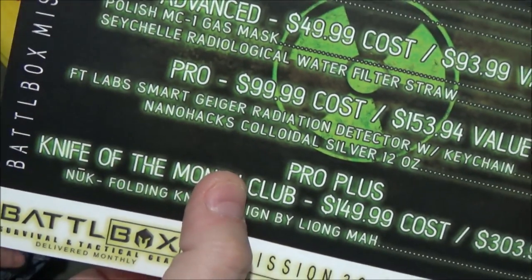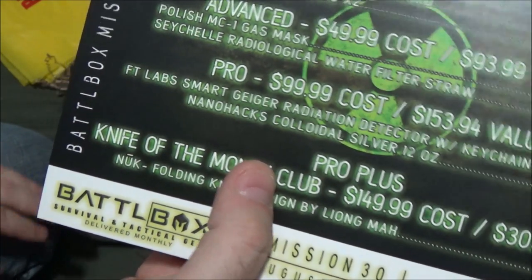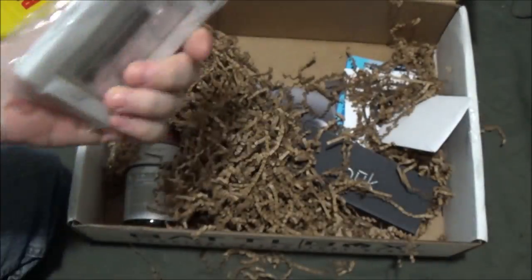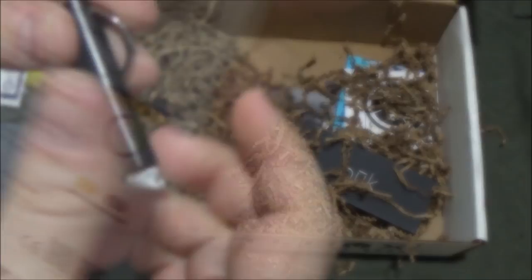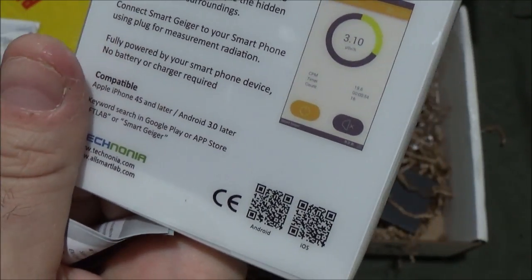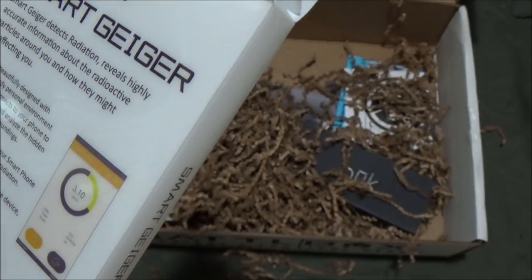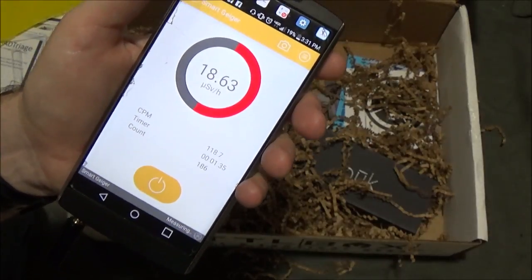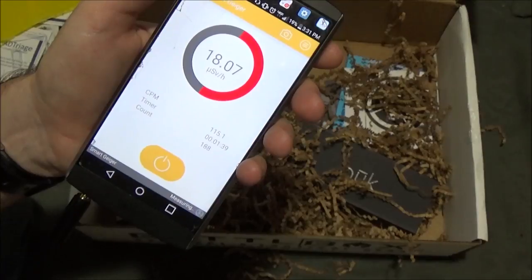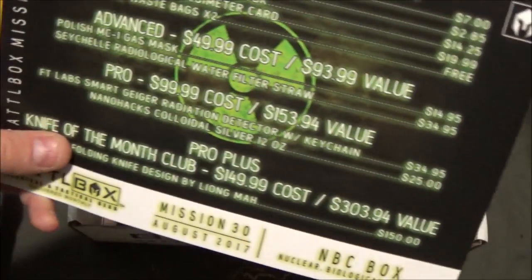Now let's move to the pro box: $99.99 cost with a $153.94 value. We're looking for the FT Labs Smart Geiger Radiation Detector with keychain. This is very small and light, and you connect the Smart Geiger to your smartphone using the plug for radiation measurement — compatible with iPhone and Android. You download an app for it. It says to calibrate by pointing it toward a known non-radioactive source like outside a window. Interesting, fun thing to have.